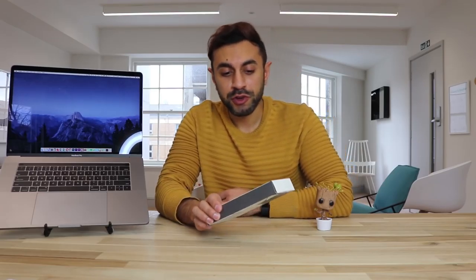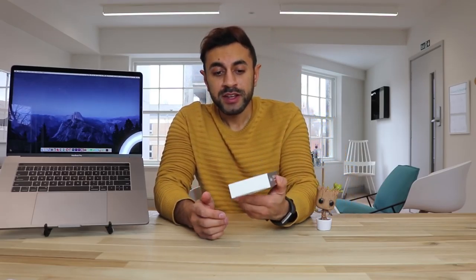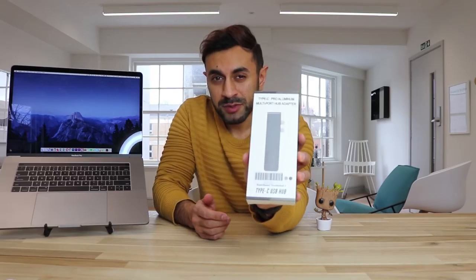Hey guys, welcome to Trending Reviews. I've just recently bought the 15-inch MacBook Pro with touch bar. The ports are only the USB Type-C ones on both sides, and I needed to put in my USB hard drives and SD cards, so those ports are now missing. I wanted to give you a review on this device I've just bought — it's called a SinStar Multi-Port Hub Adapter. I'll leave a link in the description below from where you can buy this on Amazon.